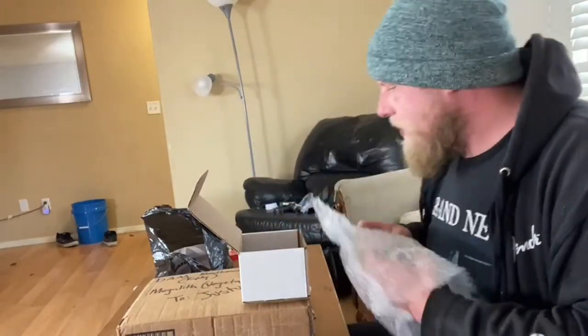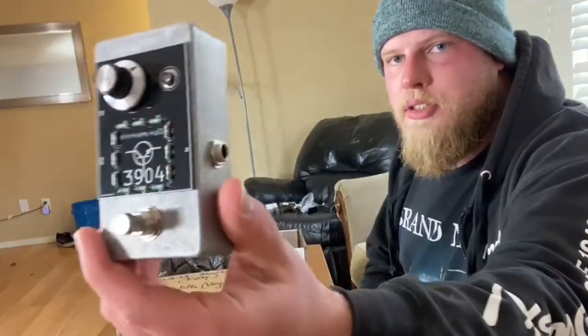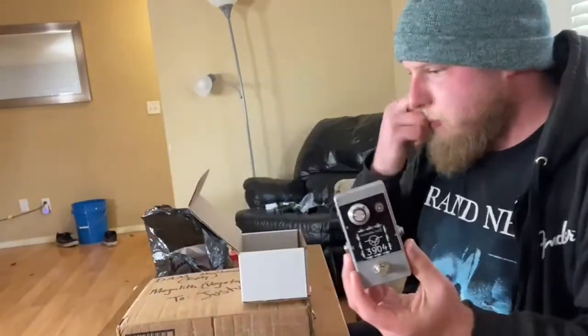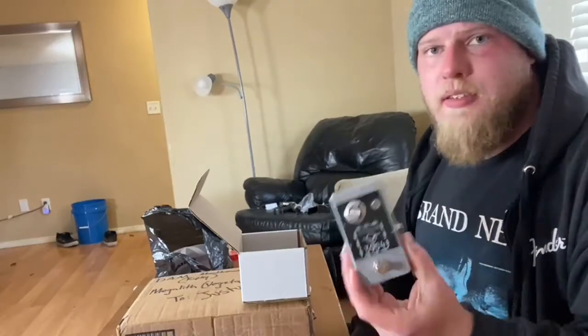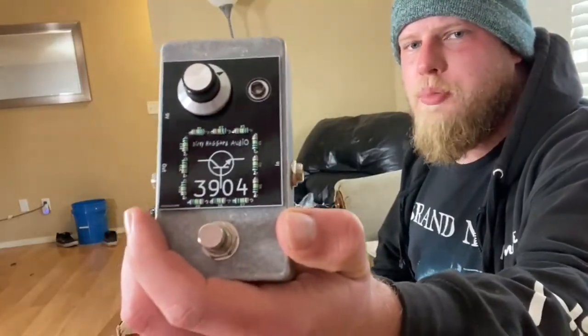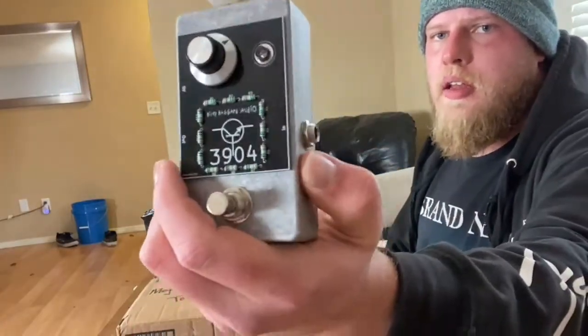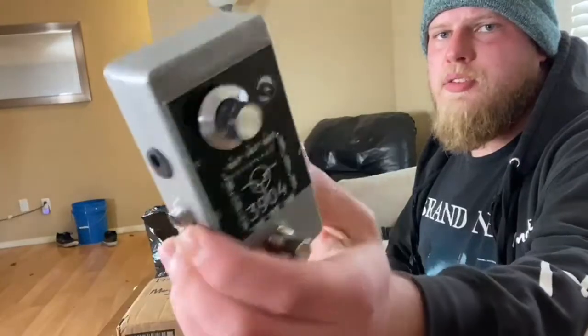We got the 3904, which is a Dirty Haggard Audio fuzz — a slightly gated fuzz with only one knob. I got the doom edition, which is pretty rad. Super stoked to play with this. Nick makes the greatest stuff; these are really simple and he sells them for 50 bucks.